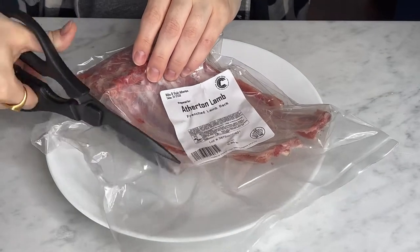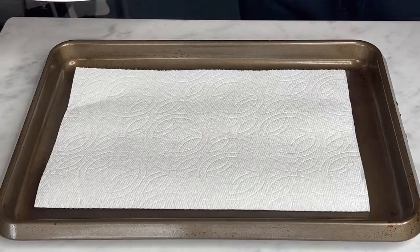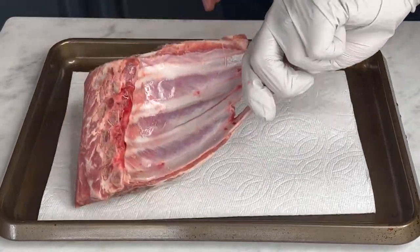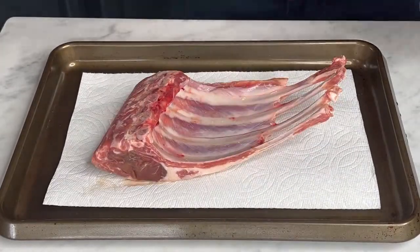All right, so I'm trying to get out a few more smoker Easter recipes for you to enjoy for the upcoming holiday, but you could really use these anytime throughout the year, especially like Christmas or a nice holiday dinner.